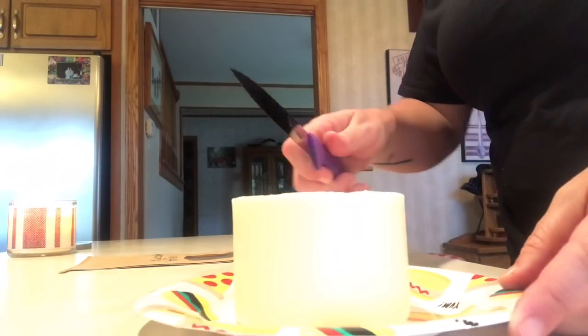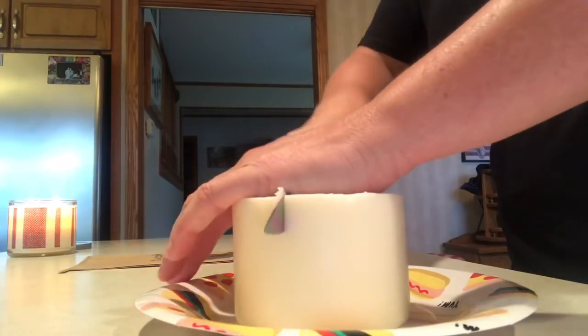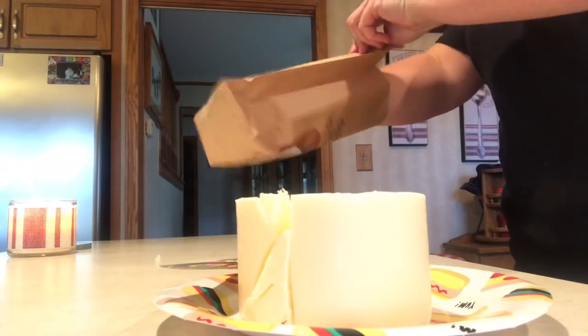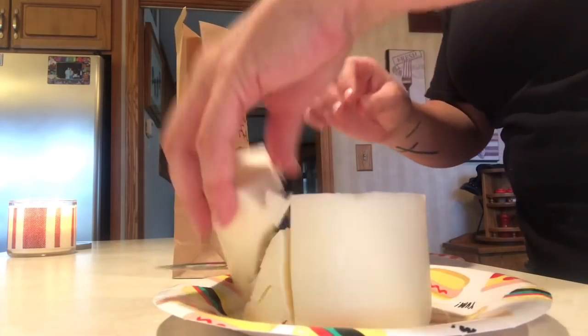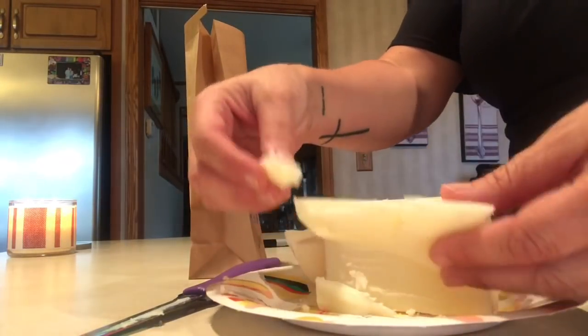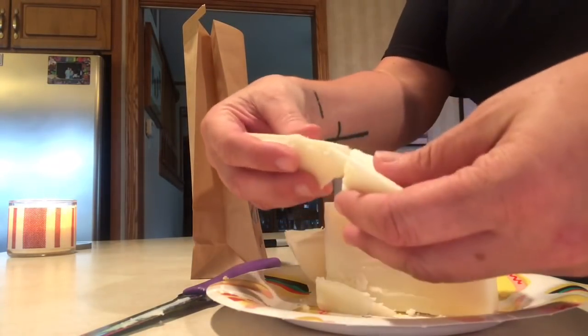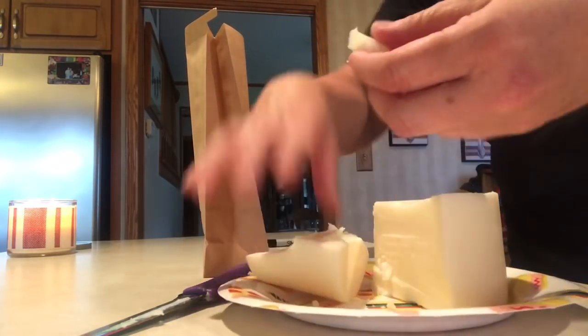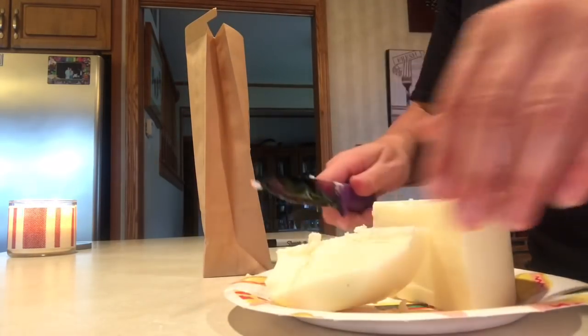I know it's a pretty informal video, I apologize. I showed you the first one after getting it out of the freezer, and now this one I'm going to show you how I chunk it. Kids, do not try this at home — I don't recommend it. I've literally just been taking a regular knife and chunking the candle into the bag. It chunks pretty easily; the wax is very soft once you've let it sit out for over 24 hours.